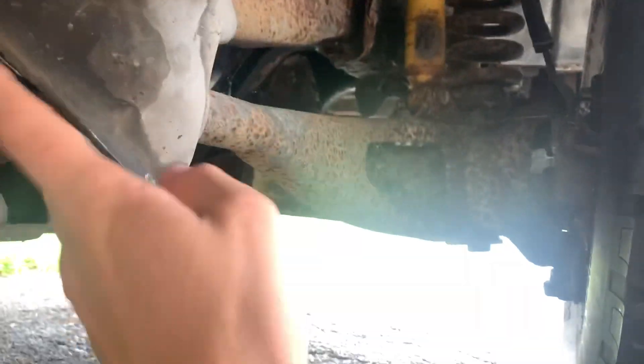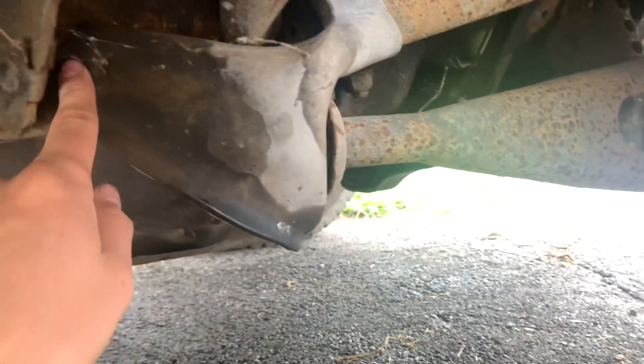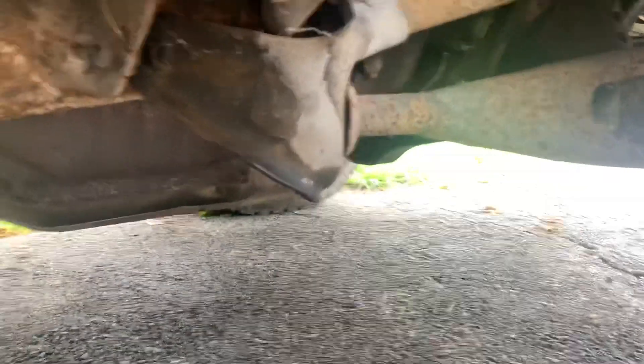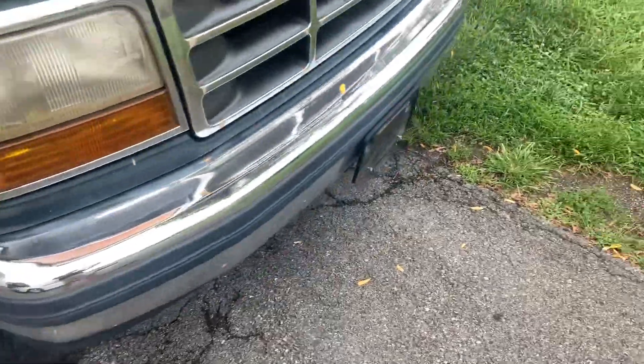What I got to take out is right here. Usually you have to take off the front portion to get this out because this bracket is riveted in, but luckily for me there are bolts all the way around it, so it's going to be hopefully a lot easier to get this thing out. One thing I want to do is air down the front tires.